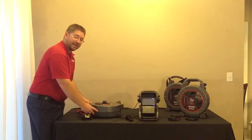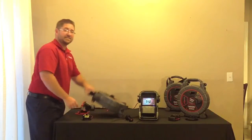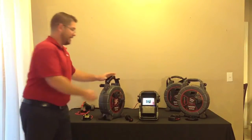The Microrail is nice, light, and compact so it can be easily taken up on top of a roof or down into a basement.